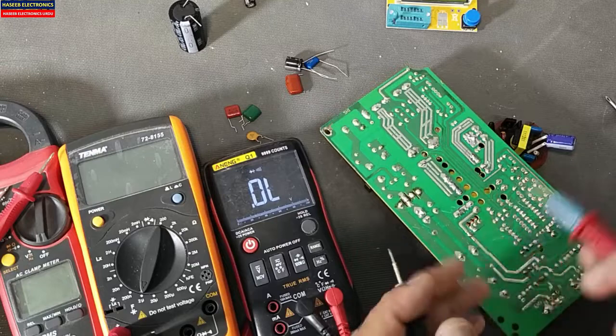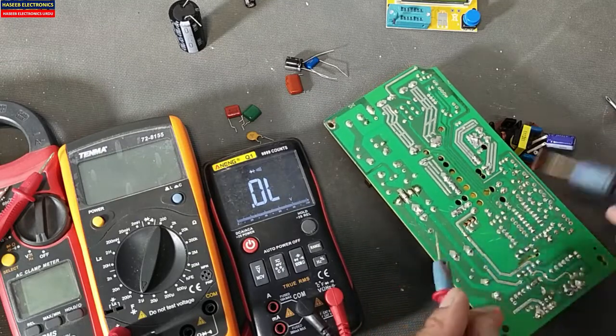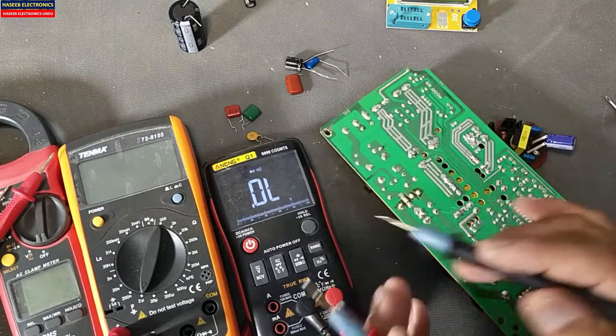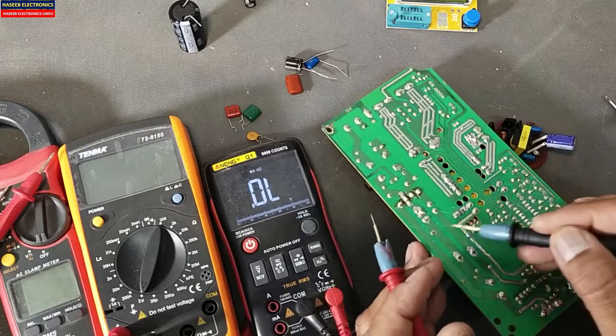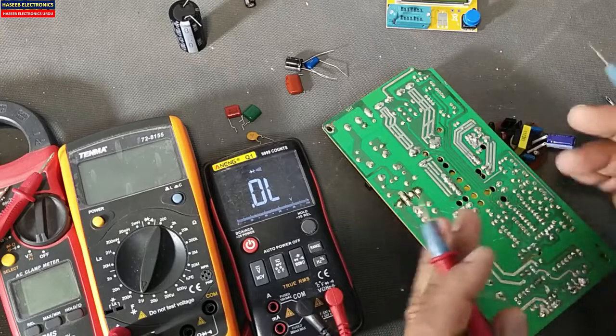Let's move to the diode and continuity mode. It is giving 0 ohm for the short circuit capacitor. If I check this good capacitor, it displays some charging voltage and then it gives open circuit. Swap the leads — it charges and gives OL. So in diode mode or continuity mode we can verify that the capacitor is charging.